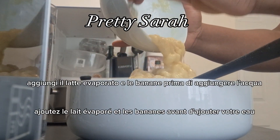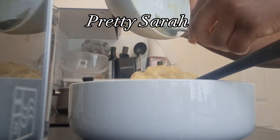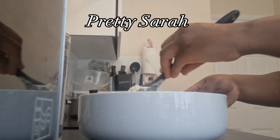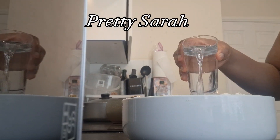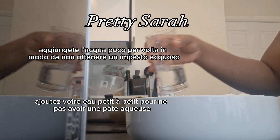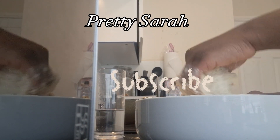Just make sure you add the evaporated milk and bananas before you go in with your water — we're not going for a watery dough, so go in with the essentials first. And as I always say, make sure you wash your hands thoroughly before you start cooking. Then go in with your water gradually, bit by bit, so you don't end up with a watery dough.